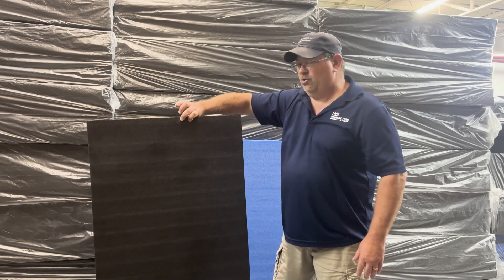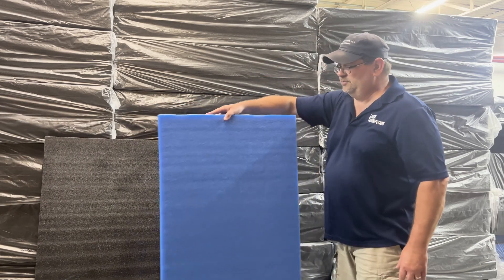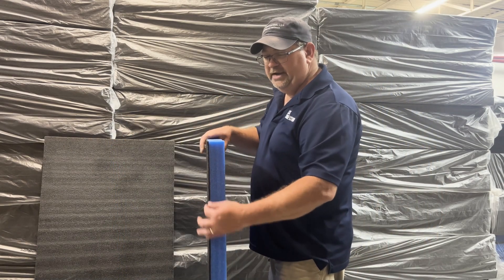We have it in all black, as you can see right here. We also have what we call the blue-black — it's mostly blue layers, and you can see on the side there's only one layer that's black.